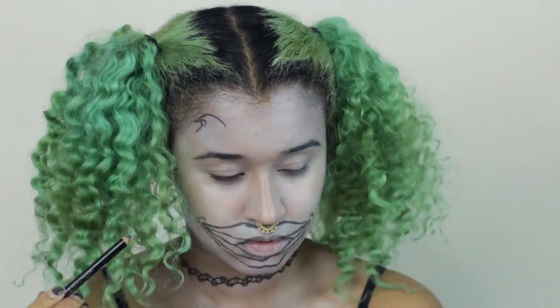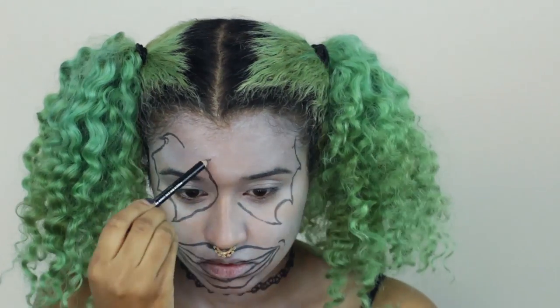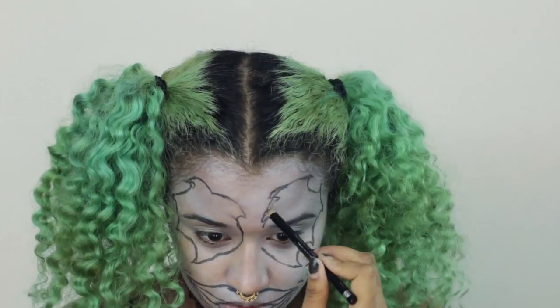Now I'm outlining the makeup for the eyes. You can just add a bunch of flicks and flares and whatever shape you want, but I ended up going with this type of shape.